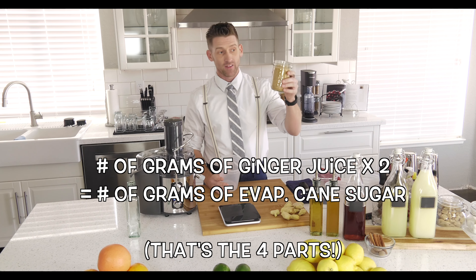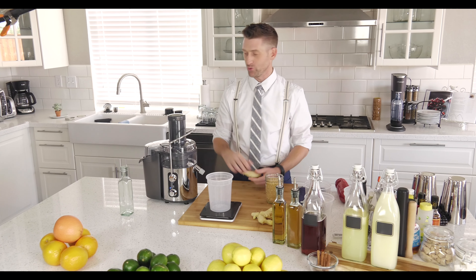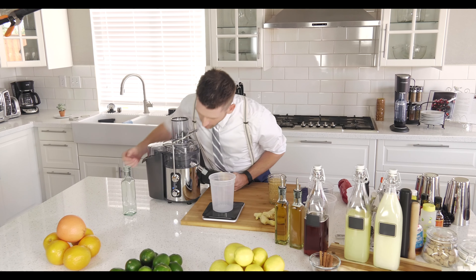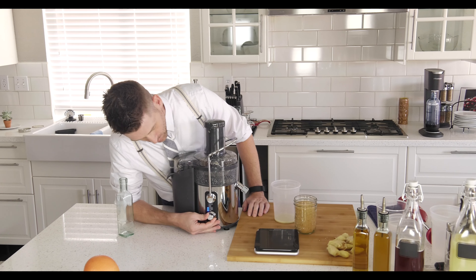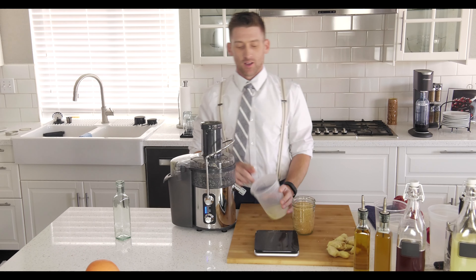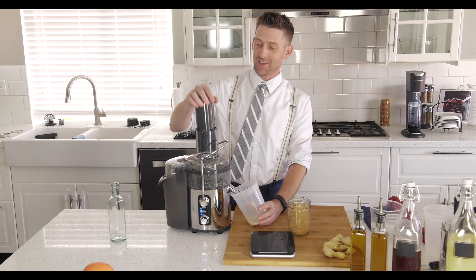We're gonna make sure the scale is set to zero — that's tare, T-A-R-E. Turn it on, put your cup right on top, and tare to zero. Perfect. Now time to juice — put it all the way up to the celery setting and put your cup underneath.